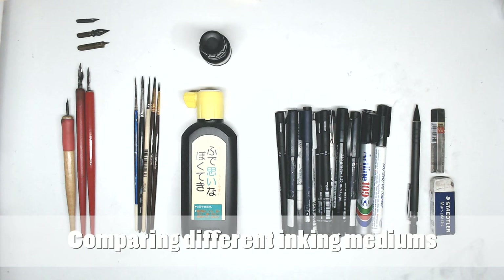Hello, I'm Eugenie and today we'll be comparing different inking mediums like quill pens, brushes both used with ink, markers, and pencil. So let's get started.